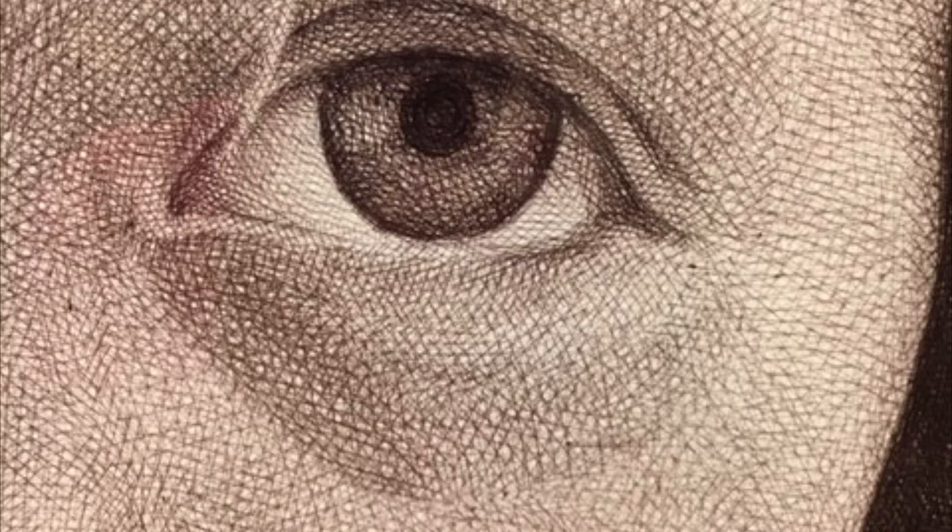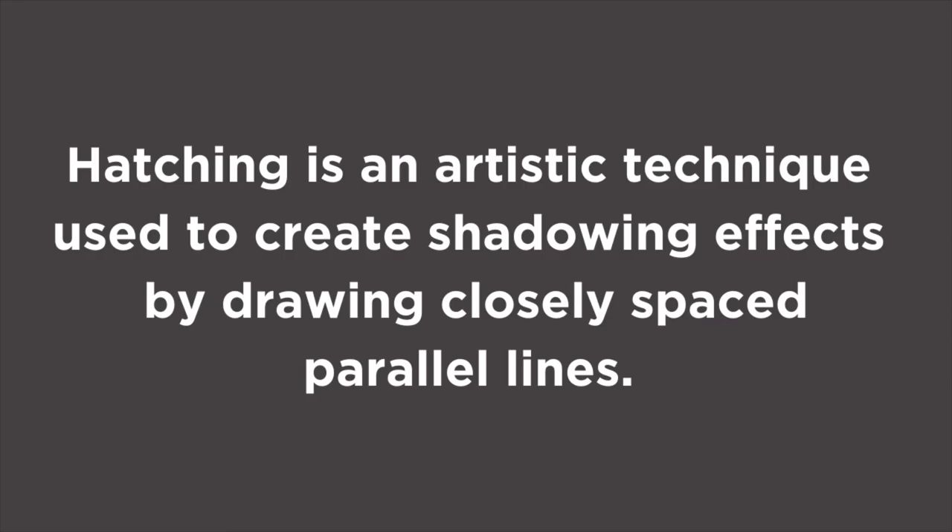What is cross-hatching? Hatching is an artistic technique used to create shadowing effects by drawing closely spaced parallel lines. When lines are placed at an angle to one another, it is called cross-hatching.